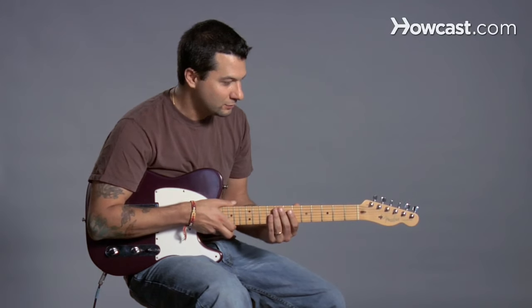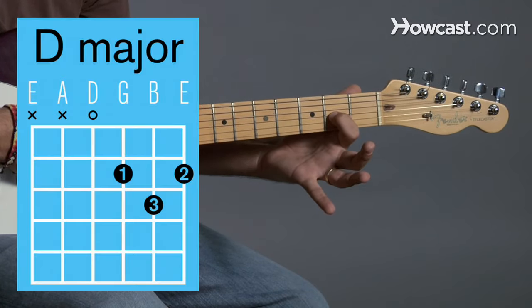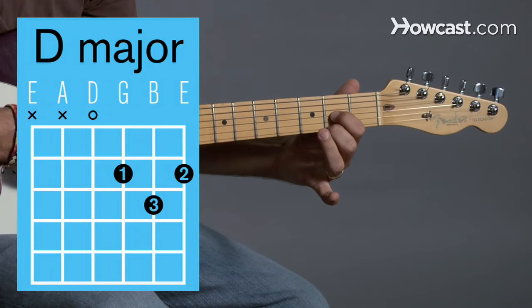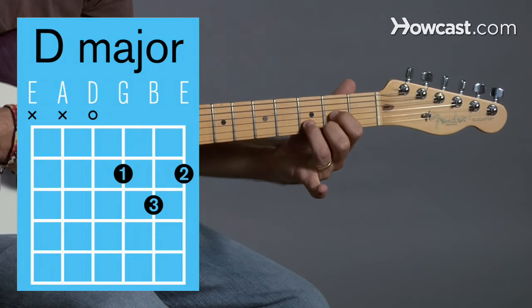So, how about D major, right? Your first finger is going to go on the third string, second fret, and then your second finger is going to go on the first string, second fret, and then your third finger is going to go on the second string, third fret.